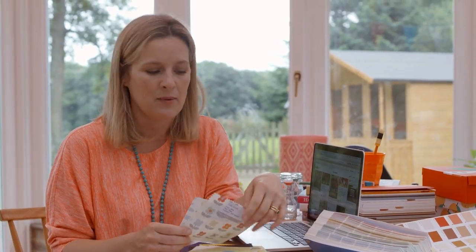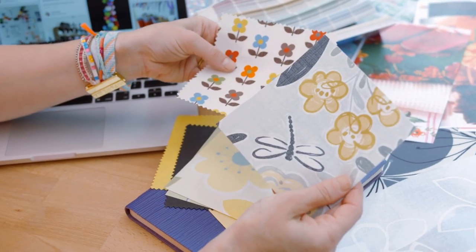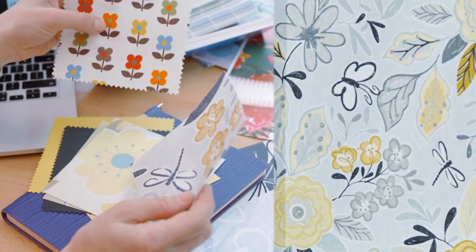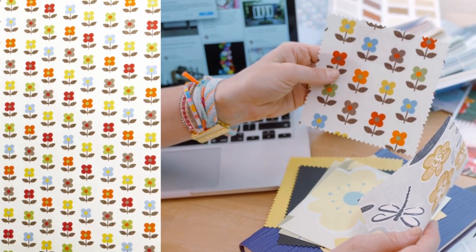I'm going to have some blinds at the window and the pattern I choose is going to be really key into how the whole look comes together. I've got a couple of favourites — I'm loving this one because it's yellow and black and that kind of pulls the colour scheme together, but then I love this one too, it's just so cheeky and so retro, so you have to wait and see which one I go for.